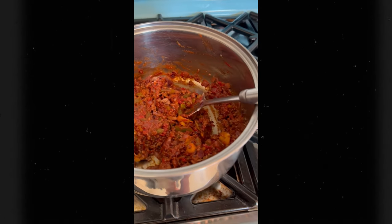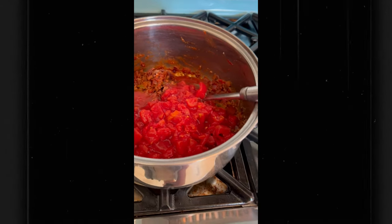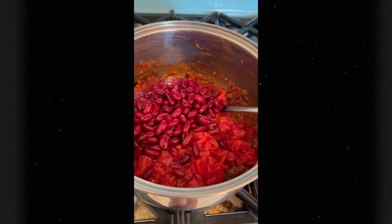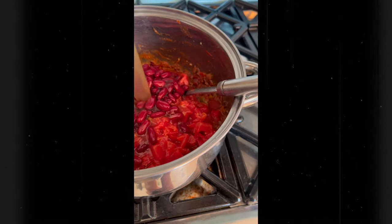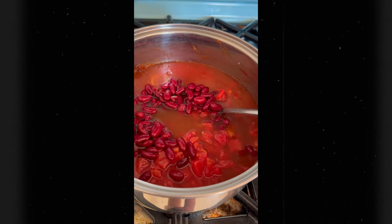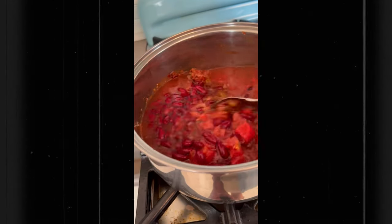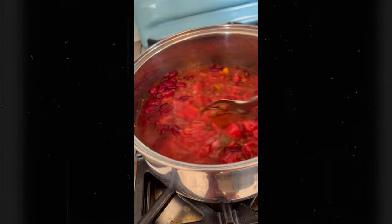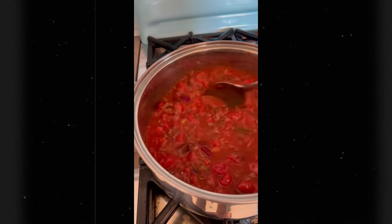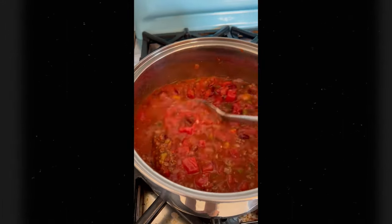Now it's time to add in our tomatoes. We're going to add in our beans. Now we're going to add in our beef stock — it's okay to make things more beefy. Don't use chicken stock because we're not making chicken here. We'll get it all started up and bring it to a boil. Scrape across the bottom in case anything stuck to it.